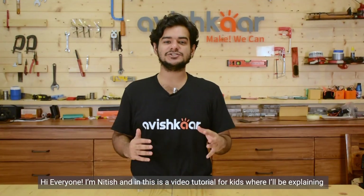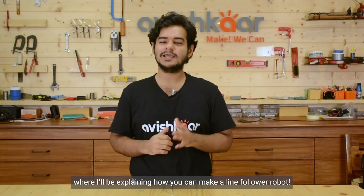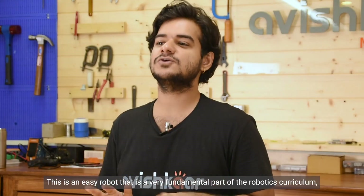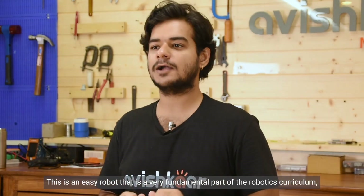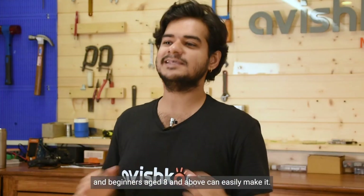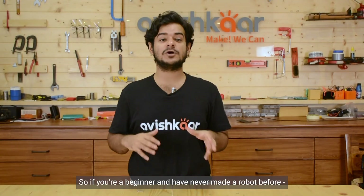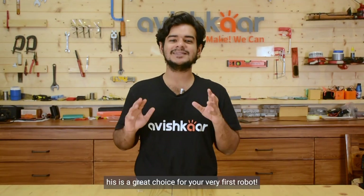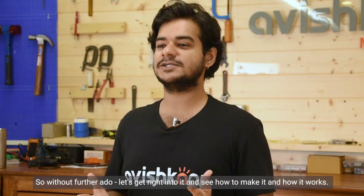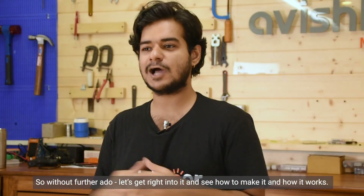Hi everyone, I am Nitish and this is a video tutorial for kids where I will be explaining how you can make a line follower robot. This is an easy robot that is a very fundamental part of the robotics curriculum and beginners aged 8 and above can easily make it. So if you are a beginner and have never made a robot before, not to worry, this is a great choice for your very first robot. So without further ado, let's get right into it and see how to make it and how it works.